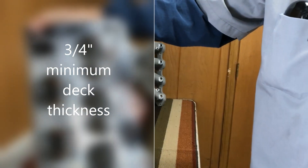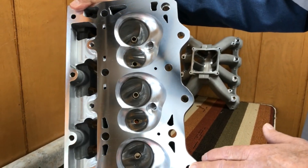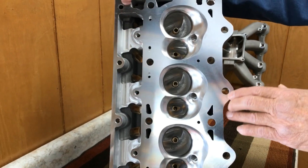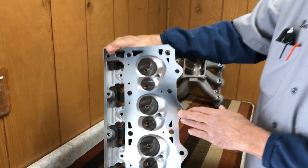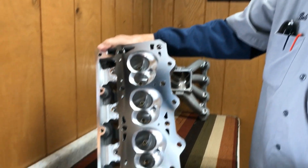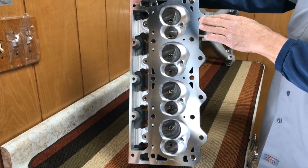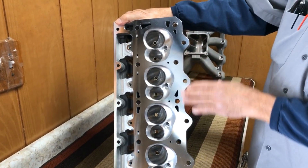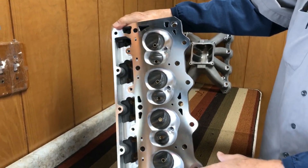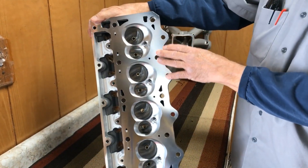Our deck thickness on these heads — this particular one is going to be used on a turbo motor that Ken is doing up there. Our deck thickness is a minimum of three quarters of an inch, and in some areas almost an inch thick. You'll notice this is a six-bolt design. This particular head has extra large outer bolts, which on certain blocks they can put a large stud in. Head gaskets, if they ever blow on an LS, will always blow this way, so we feel the best way is to really bind them down tightly on this side of the cylinder head.